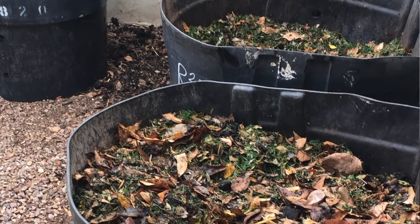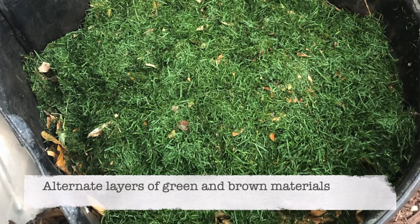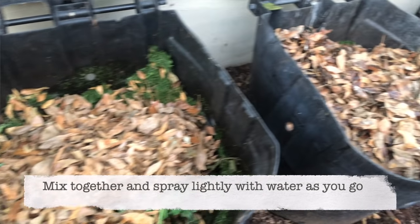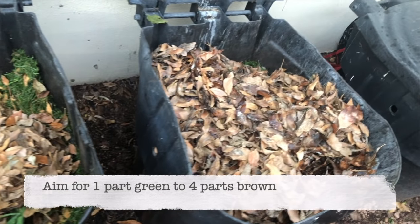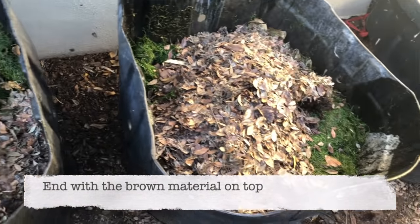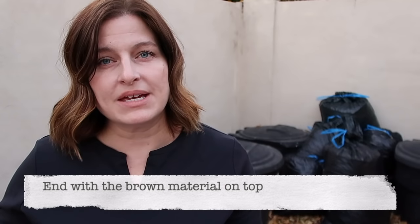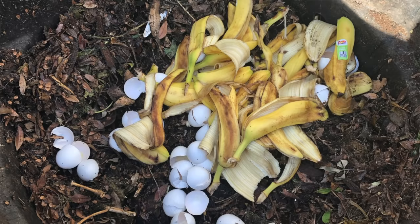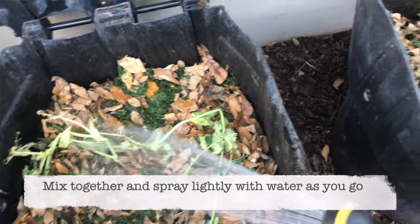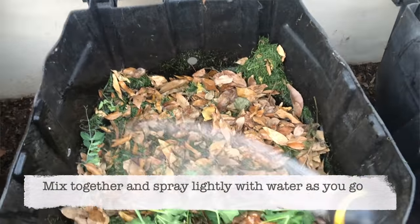Now that you know what to compost and about greens and browns, let's talk about how to fill the bins. The easiest way to ensure your compost heats up well is to put alternating layers of greens and browns in your bins. There will be more brown than green, so layer in four parts brown to one part green, then four parts brown again. If you're using food waste, make sure it's not on top. It does best if you end with a layer of brown material, as exposed green material like food scraps or grass clippings tends to attract pests. As you're alternating those layers, wet it down a little to add moisture to your compost pile.